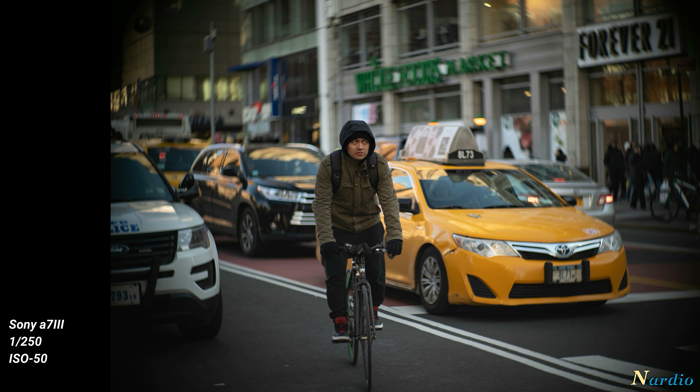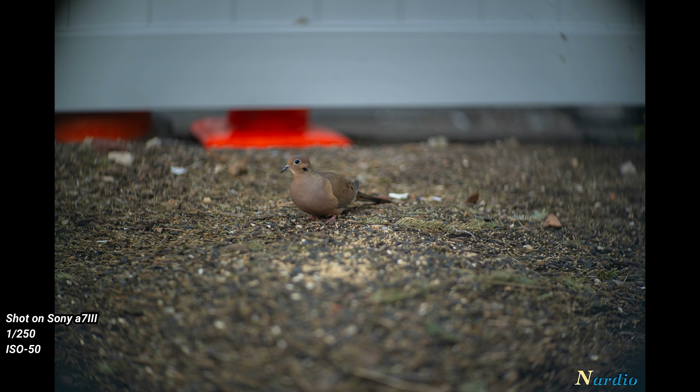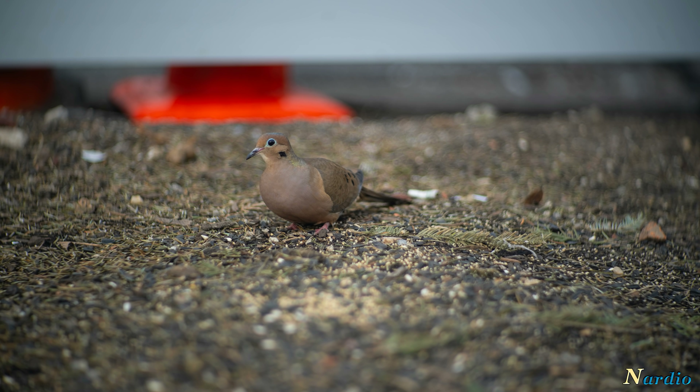It suffered from vignetting, but it depends how you feel about that. If you're a person who just wants edge-to-edge sharpness, crop. Or if you want a lens you don't have to overthink — point and shoot, click, you're done — manual lenses aren't for you. But if you want something you can really work with, enjoy, and that makes you think a lot, this is the lens for you.